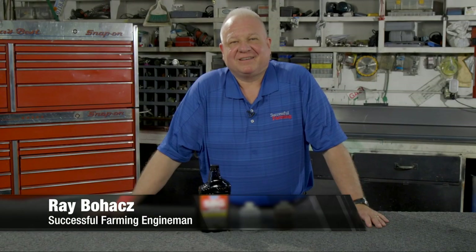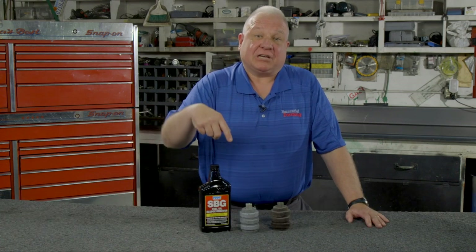Hi, I'm Ray Bohax, the Successful Farming Engine Man, and I'm here in the farm shop today to talk about something that's not in the shop, but actually outside: your diesel fuel storage tank.